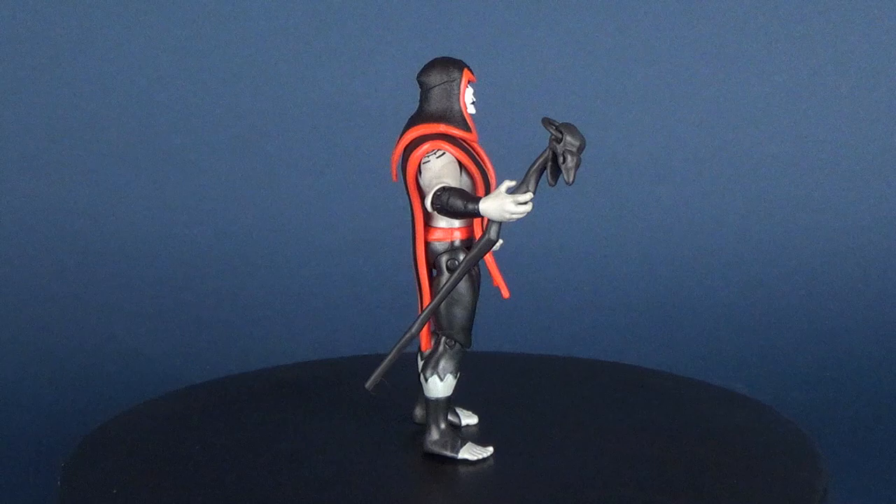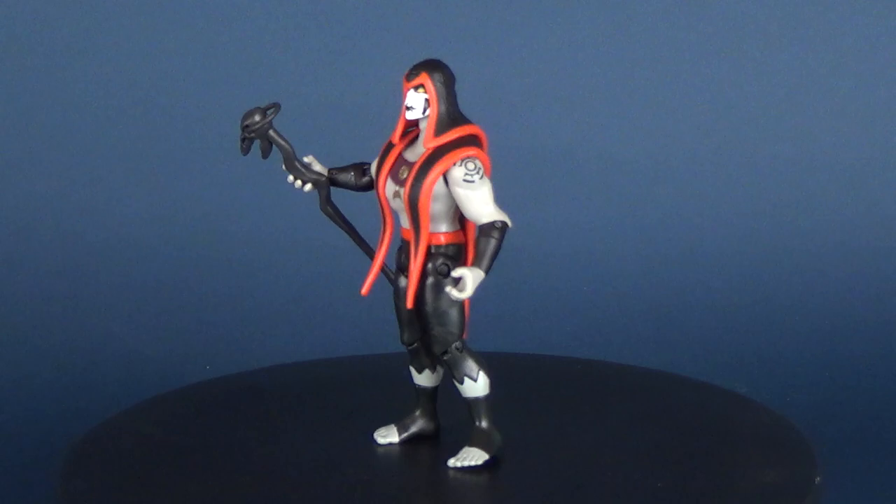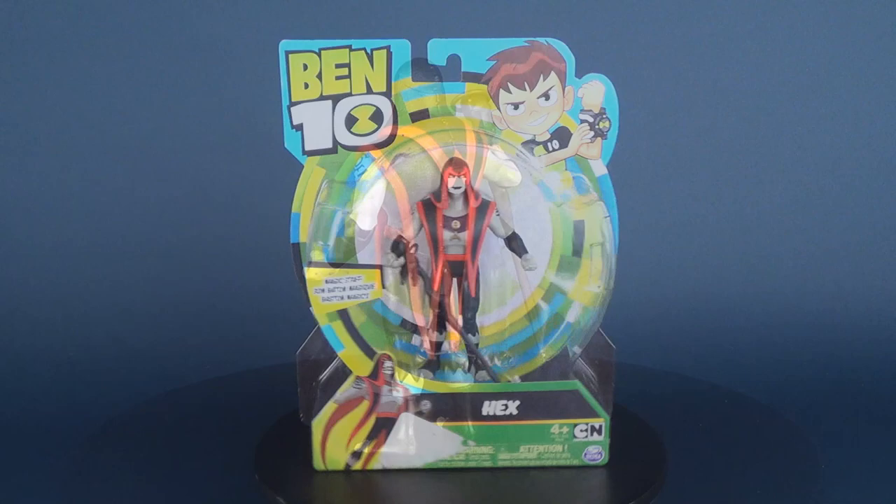Today's video we're gonna be checking out the Playmates Toys Ben 10. This is Hex. Hex is a self-proclaimed master magician who desires to rule the world with his vast magic powers.